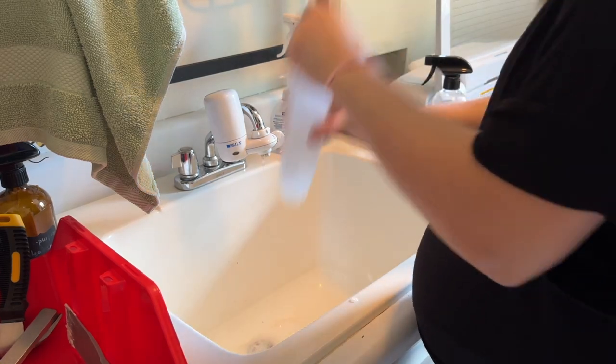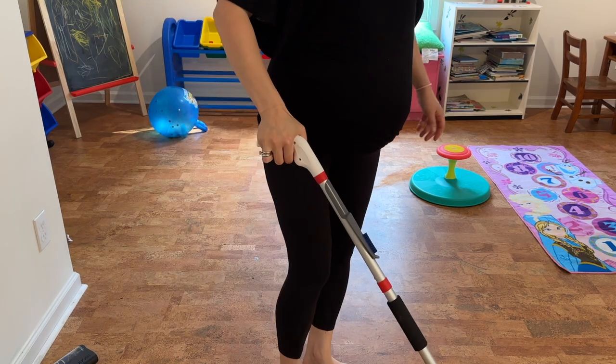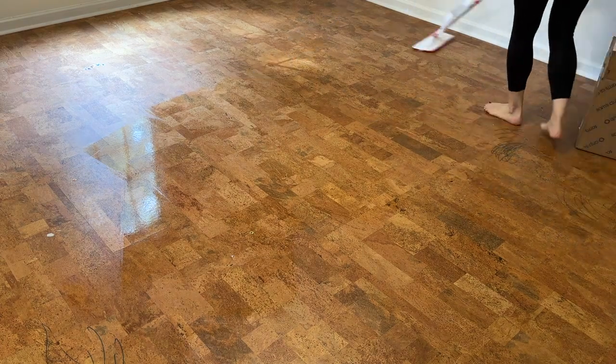Some dishwash soap in my microfiber mop — that's how I like wiping the floors. These floors like you to be gentle with them, and this mop and this solution is perfect for these cork floors.